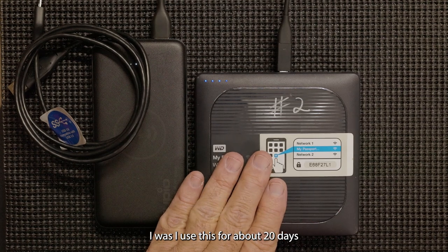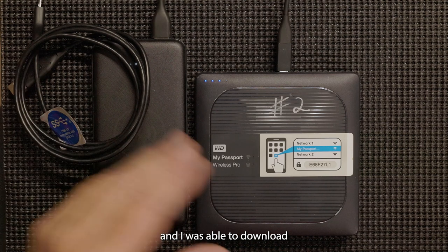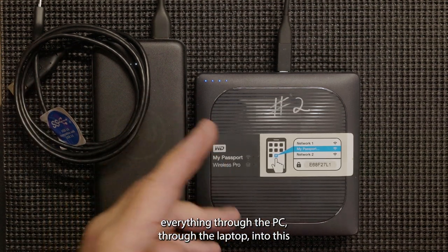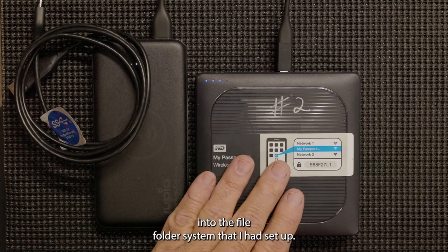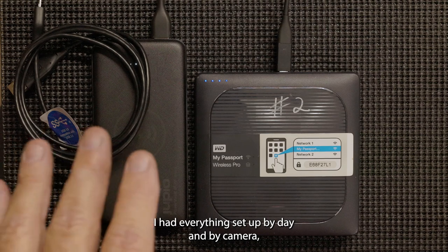I used this for about 20 days, and I was able to download everything through the laptop into this, into the file folder system that I had set up. I had everything set up by day and by camera.